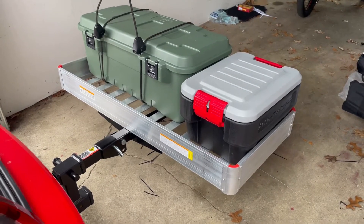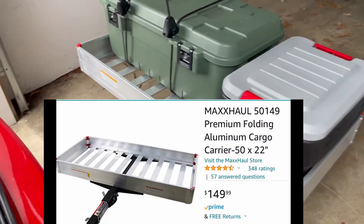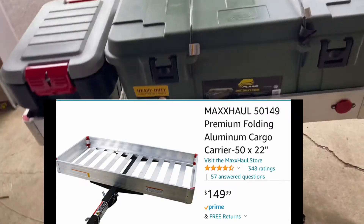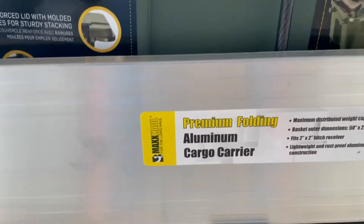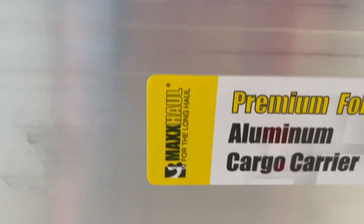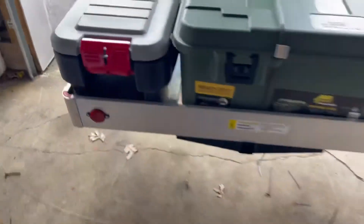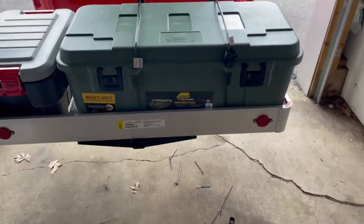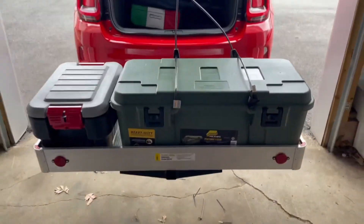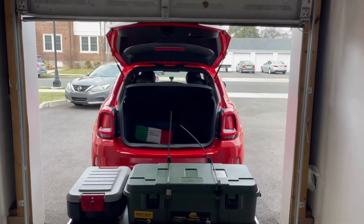I got it for $124 — I think there's a $20 coupon on Amazon. I can't remember the exact name, but it's the Premium Fold-In Aluminum Cargo Carrier — that's all you've got to type in on Amazon. The brand is Max Hall. It has little reflectors on the back too, which I think looks great. It's solid and holds my stuff.